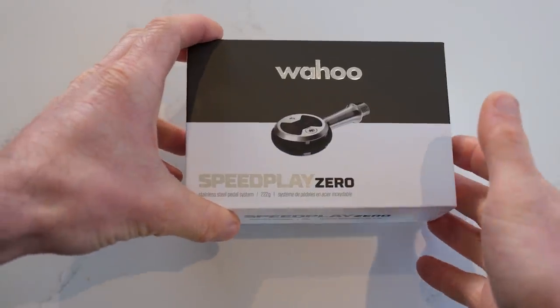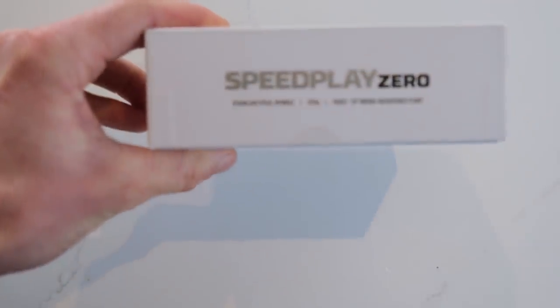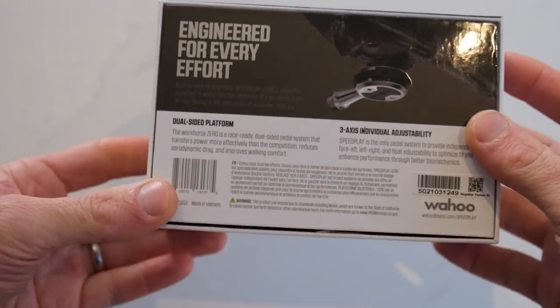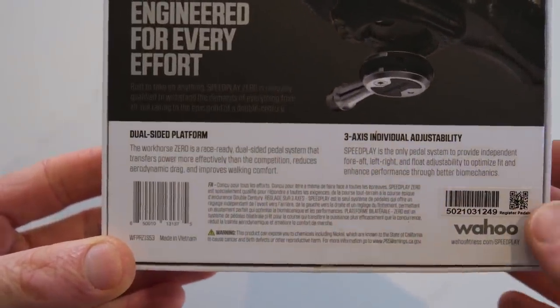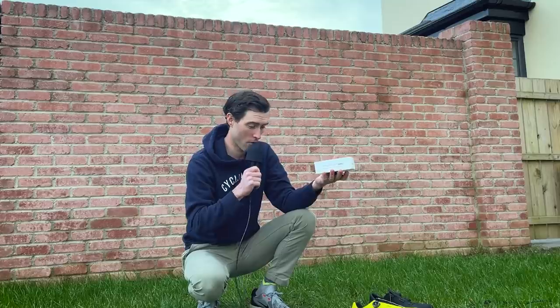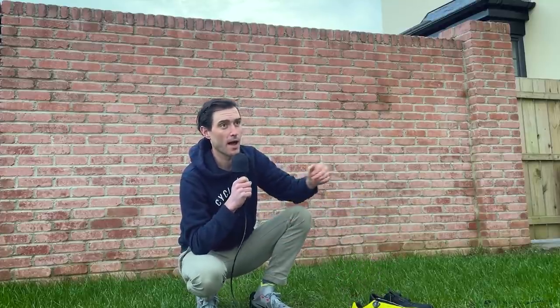The only other thing to comment on is the packaging, which is very much in line with what you'd expect from Wahoo, although the Speedplay brand does look to have taken a bit of a backseat. The way to think about these pedals is much the same as we have the Wahoo Kickr, Wahoo Element, and Wahoo Element Bolt — now we have the Wahoo Speedplay Zero and the Wahoo Speedplay Nano. So yes, the Speedplay name is taking a bit of a backseat.